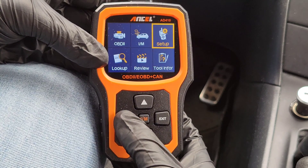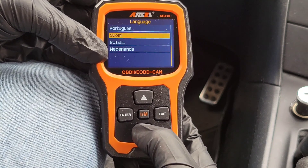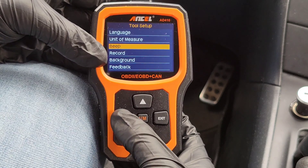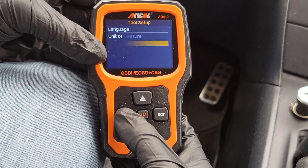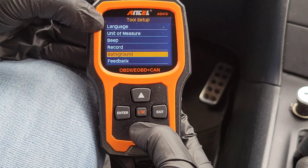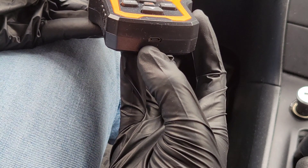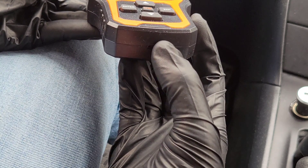The next one is Setup. In setup you have language — a whole bunch of different languages to choose from — unit of measure in metric or English, a beep option if you want it to beep as you navigate, record, background which you can change, and feedback you can provide to the company if you're getting an error message by connecting via the USB cable to your computer.